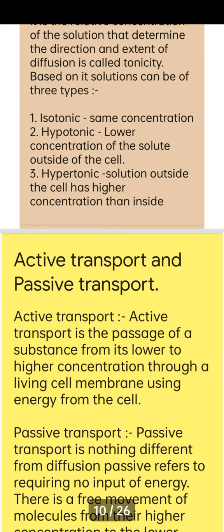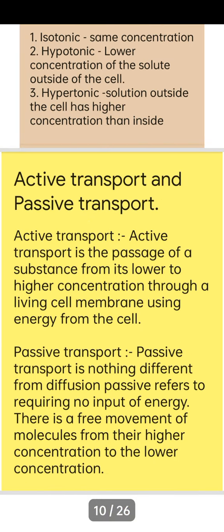Active transport is the passage of a substance from its lower concentration to higher concentration through a living cell membrane using energy. Passive transport is like diffusion — a free movement of molecules from higher concentration to lower concentration, requiring no input of energy.